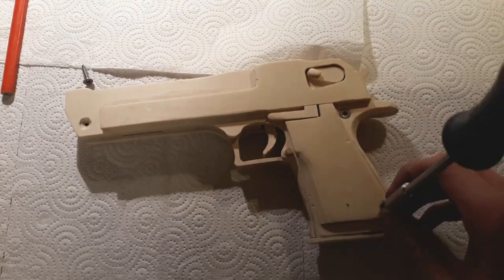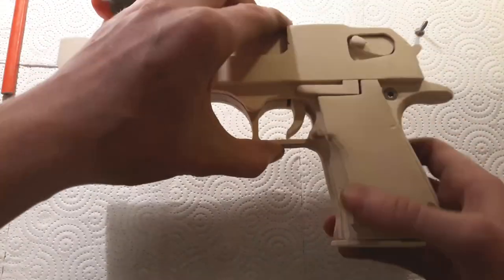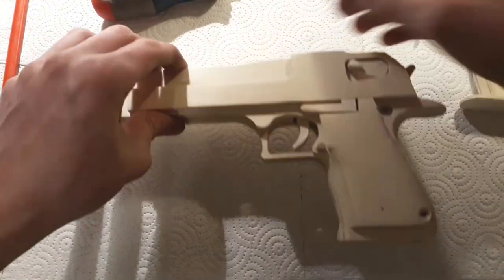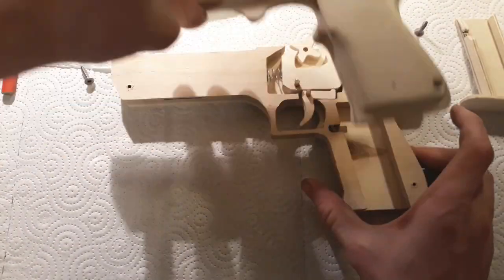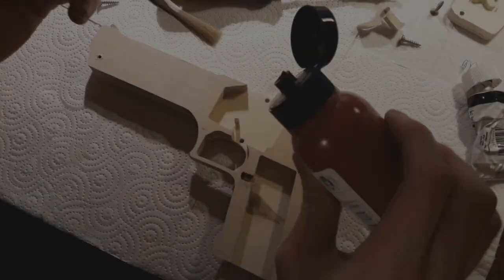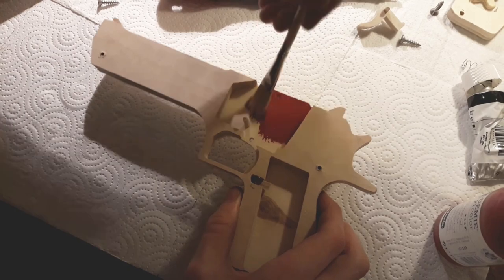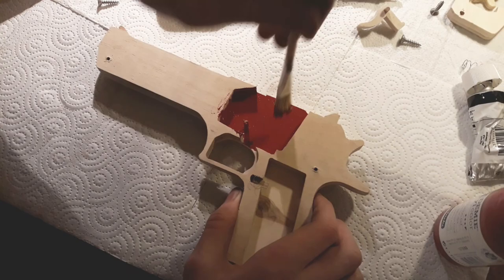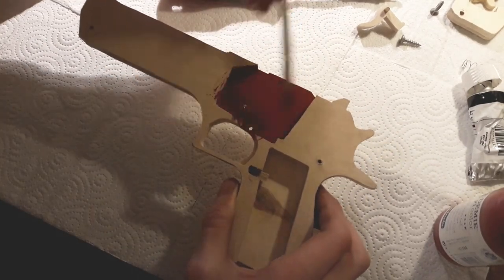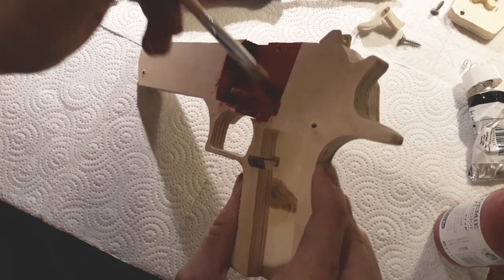The first step will be to disassemble the gun, then paint the inside of the gun. This may stop your gun from working smoothly if you didn't sand the inner parts sufficiently. But you will be able to see the wood if you don't paint this part. For the most part I am using red.